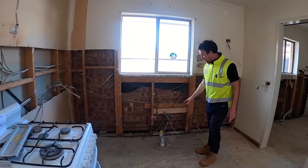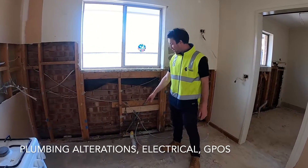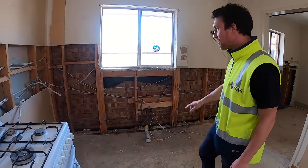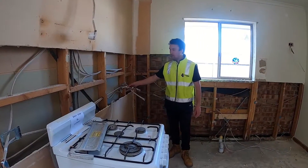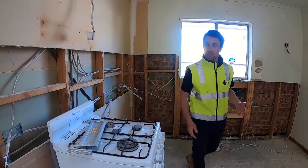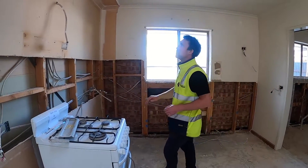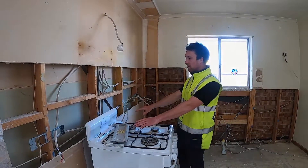Over here any plumbing alterations get done. We put the waste into the middle of the sink cabinet and then we have the hot and cold water feeds coming in through there. This is the electrical — we have to wire in new GPOs at different locations if we're changing the layout of the kitchen. This will be for the extractor fan that will sit above the cooktop here.